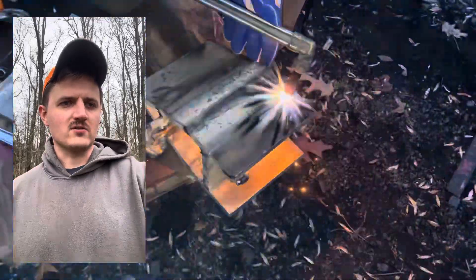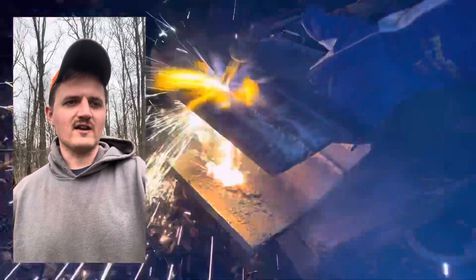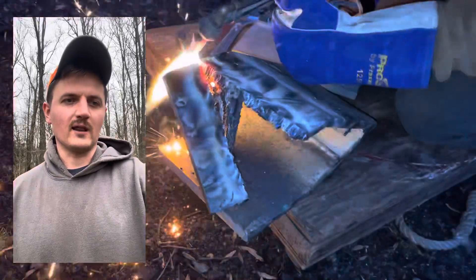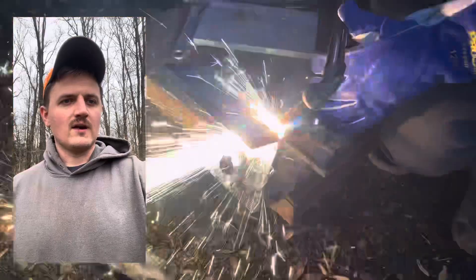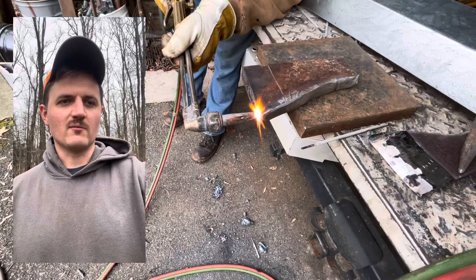Now we're using the torch to cut off the back wings — the excess on the splitter. Like I said, that's 5/8 inch thick, but it doesn't necessarily have to be; it's just what we had laying around. The reason dad said it's not going to be pretty is because we're using a number three tip for that, when really you should use a number one.